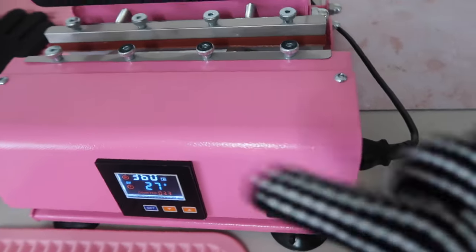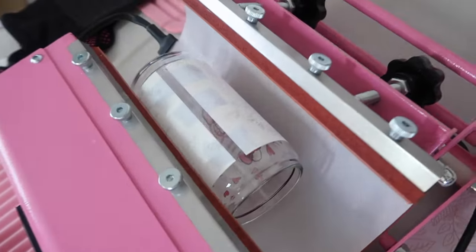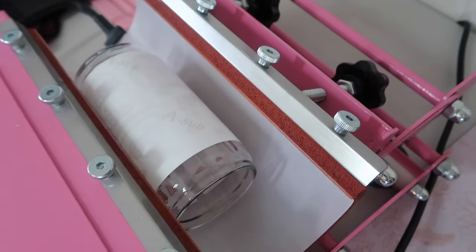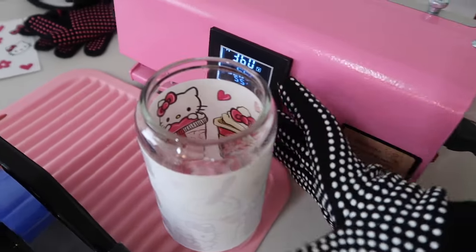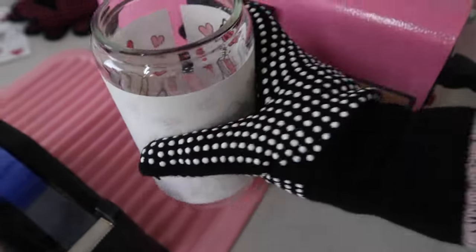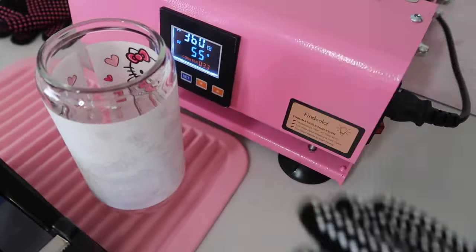This requires a little bit of math: 55 minus 30 is 25, so I'm going to lift it and turn it, and press only until that number reads 25 — which is 30 seconds. Once it's been 30 seconds and I take it out, the paper should look a little bit not white anymore — it's going to have like a little bit of a brown tint to it, not super dark, just a little bit.